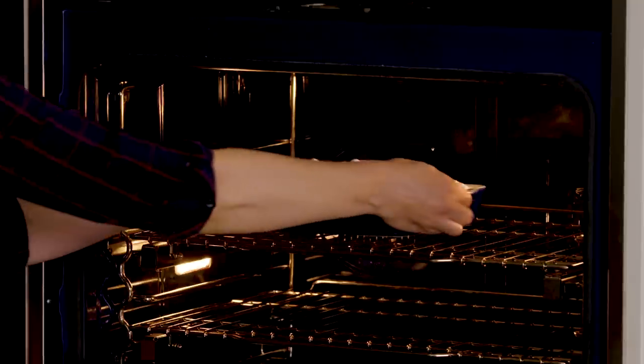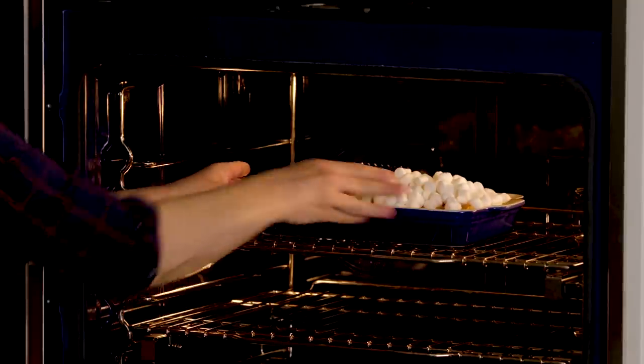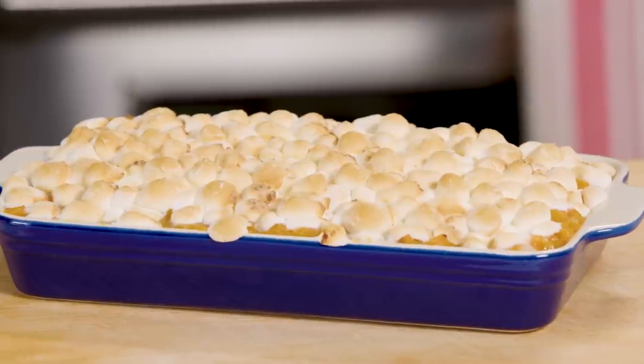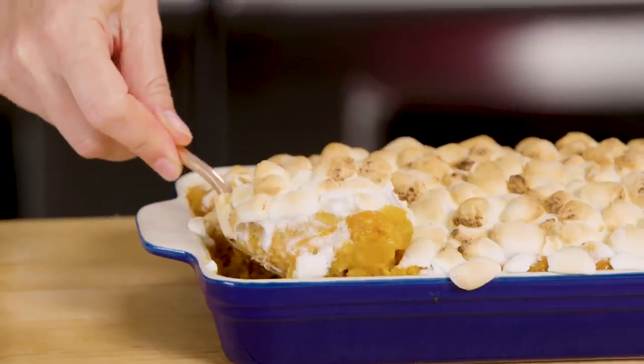Now I'm going to bake this at 350 degrees for 25 to 30 minutes, or until the marshmallows are golden and puffed. This looks amazing. Just let it rest for about 15 minutes before serving.